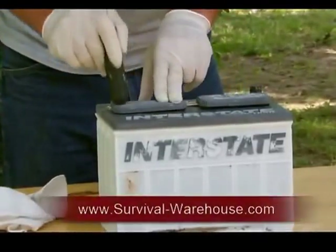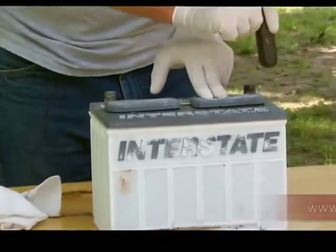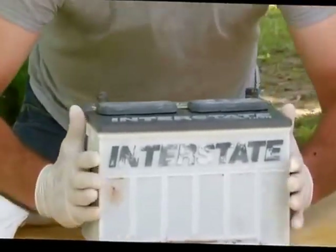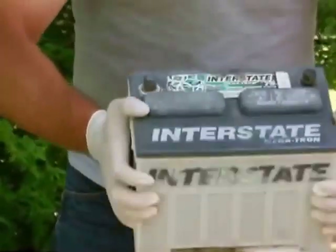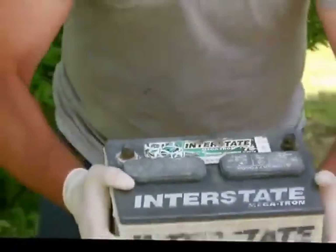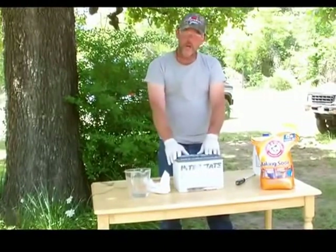Put your caps back on and secure them well. Then you're going to want to gently shake your battery to make sure everything has been coated inside.